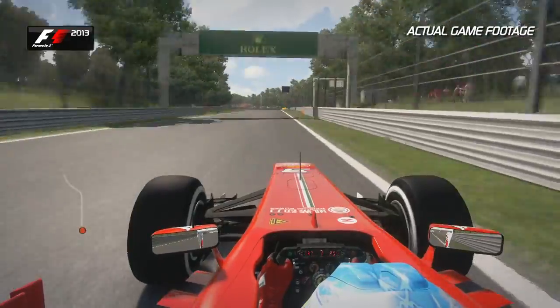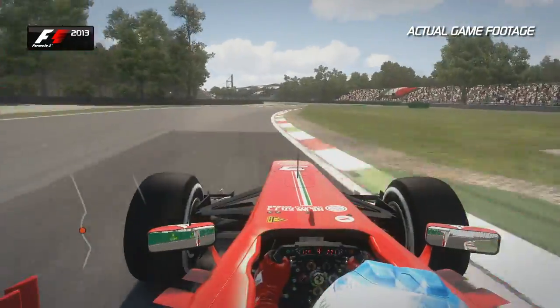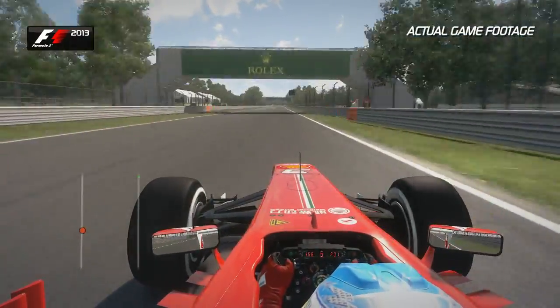You want to use all of the left-hand kerb available to open up the right. Hug the inside corner, flick the car to the left, and look to the right-hand side. Use that extra piece of tarmac to help carry the momentum down towards the Parabolica.